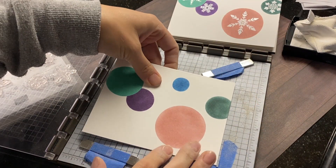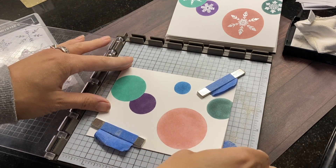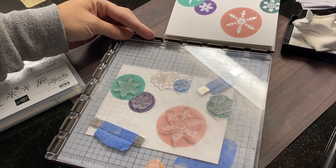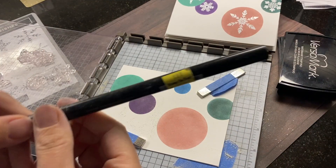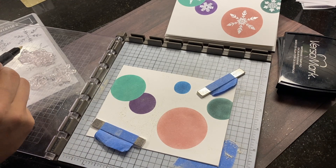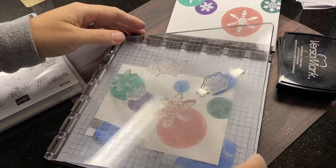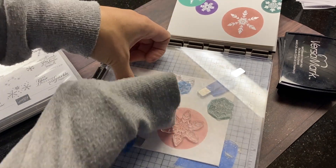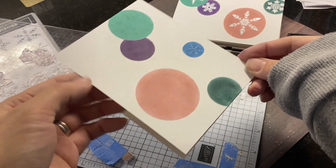Now I've already set up my stamparatus here. I've placed the snowflakes using the mask, but now I'm just double checking if they're aligning with my ink blended ornaments. What I just showed you is a Versamark pen. I actually found a Versamark pen at one of my local craft stores because I liked one of the small snowflakes in this cluster stamp at the top, but I only needed the one snowflake for my ornament. So it was a really useful pen in this scenario.